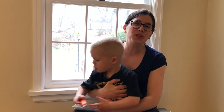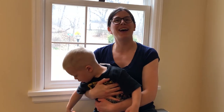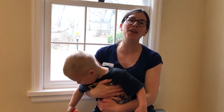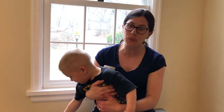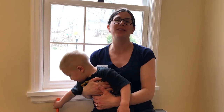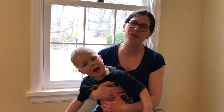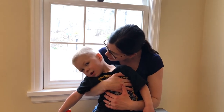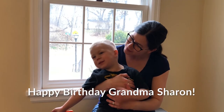Thanks for joining Jude and I on another Adventures in Eagle Territory. We hope you had fun making some eagle projects with us. And before we go, we just wanted to give a shout out to someone very special to us. Happy birthday, Grandma Sharon!